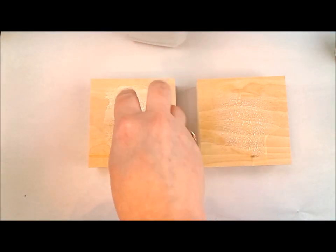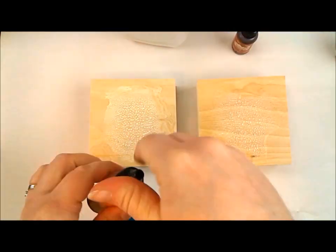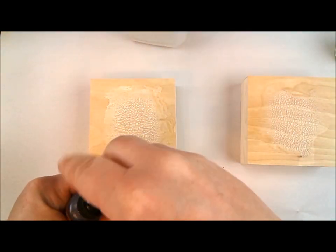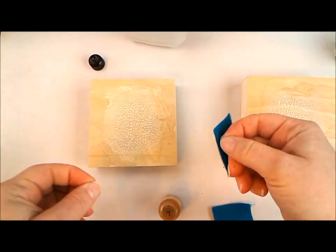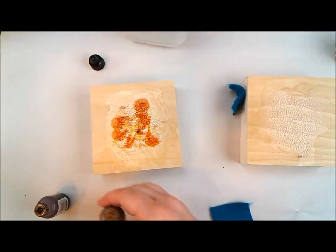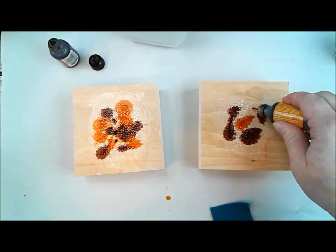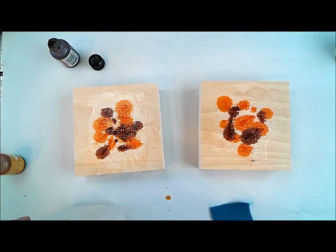I got out some Tim Holtz distress crackle. I hadn't used this before but I did know that it was a clear crackle, and I really love these inspirational boards to experiment and just have a really good time. I spread some crackle out on these boards to see what would happen, and it is a beautiful clear crackle — holy gorgeousness, it's awesome.